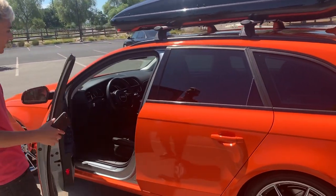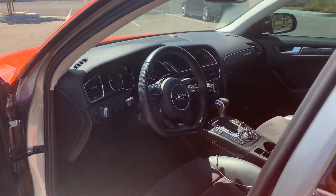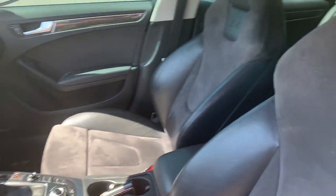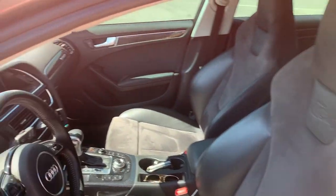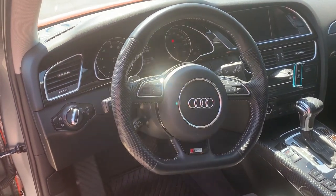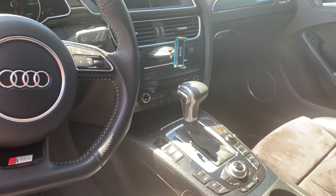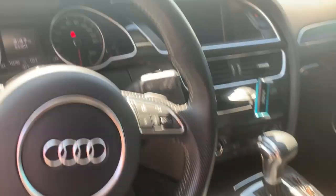As for the inside, we got the S4 suede bucket seats. We got the flat-bottom steering wheel with the smaller airbag. We also upgraded the shift knob.